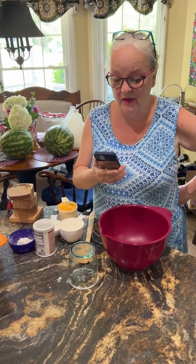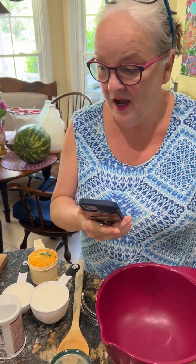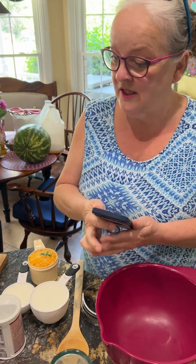The oven's going to be at 450 for 20 to 25 minutes. Lisa's going over to set the oven. I'm going to get started, so let's go.